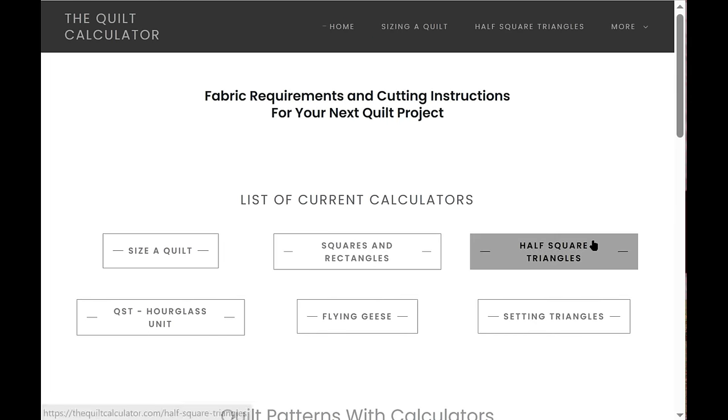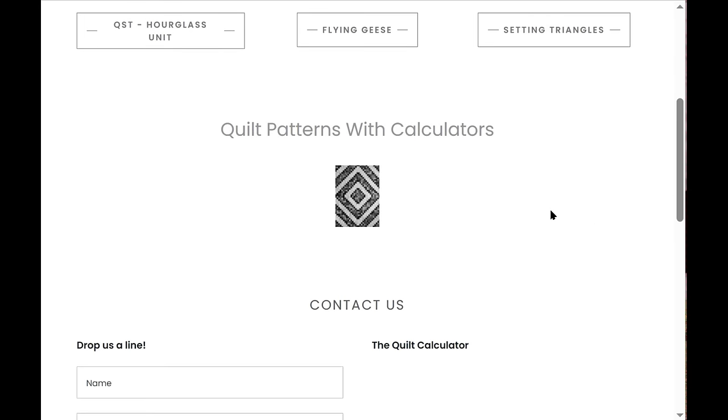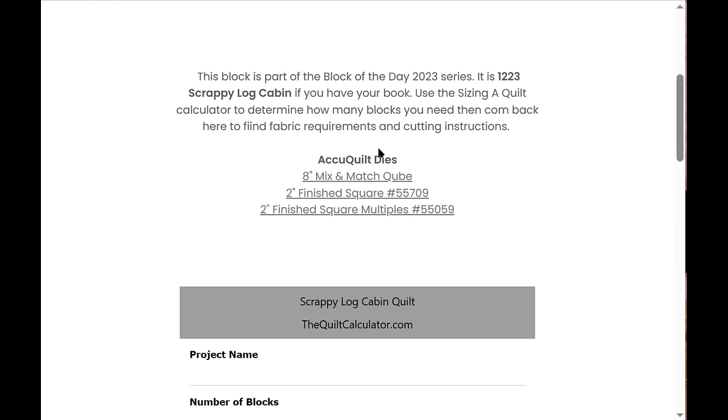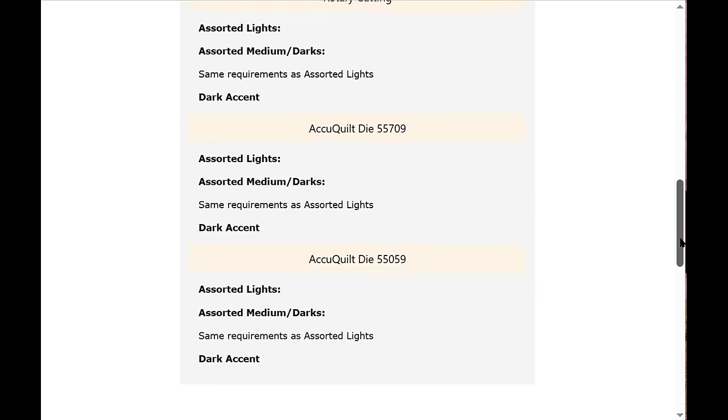I'm also going to have some AccuQuilt calculators coming soon, plus more reference material. I've also started a new section: quilt patterns with calculators. The first one is the scrappy log cabin pattern you saw today. Clicking on it brings up the scrappy log cabin tutorial and calculator — it gives you the tutorial for making the block, a download for the instructions from that video, some background about the block, and AccuQuilt dies that are used for this block.